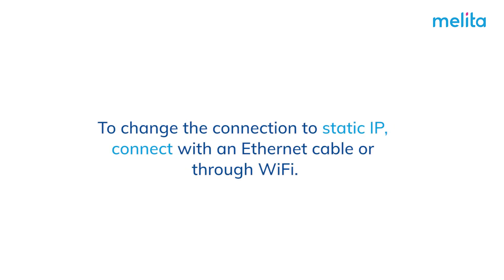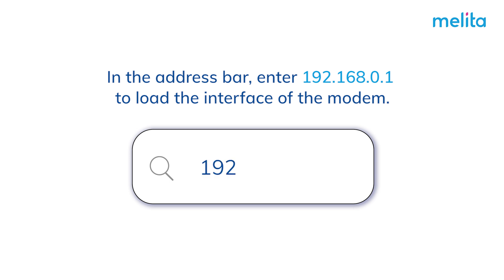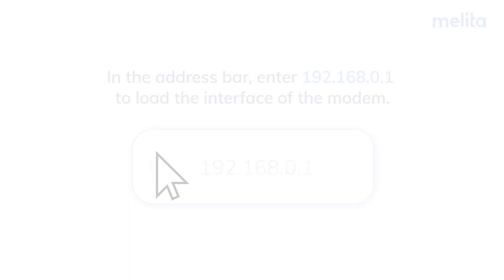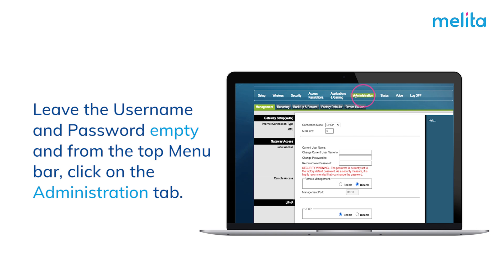To change the connection to static IP, connect with an Ethernet cable or through Wi-Fi. In the address bar, enter 192.168.0.1 to load the interface of the modem. Leave the username and password empty and from the top menu bar, click on the Administration tab.